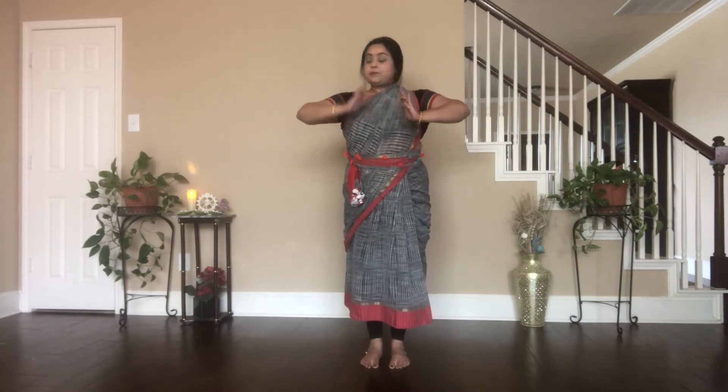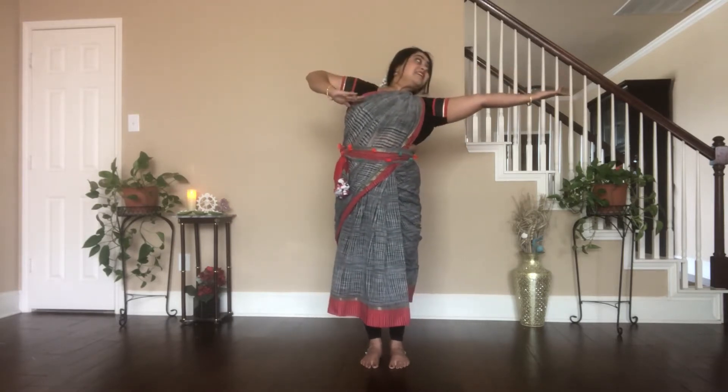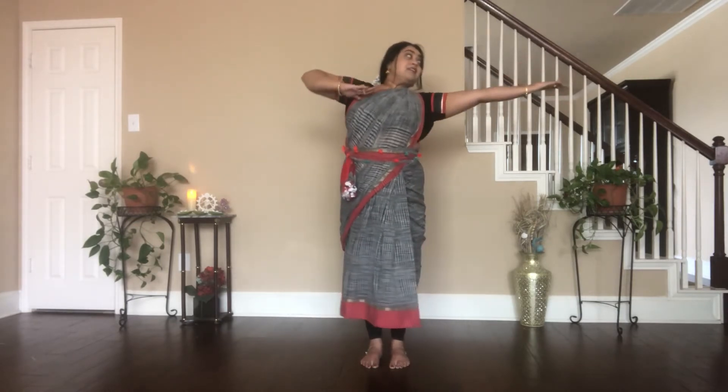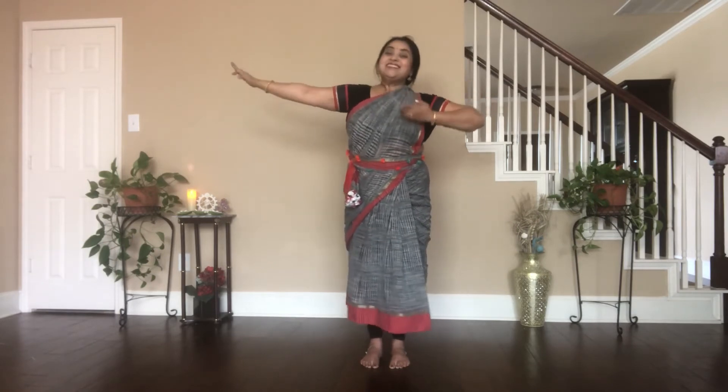Shoulder level stays the same. Tat-tay-ta — look down. Haa — up. Dhit-tay-ta — look down. Up.